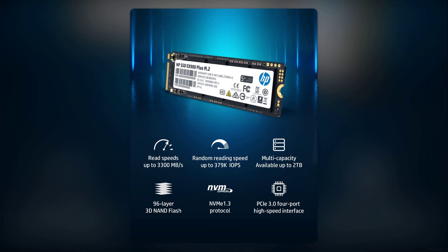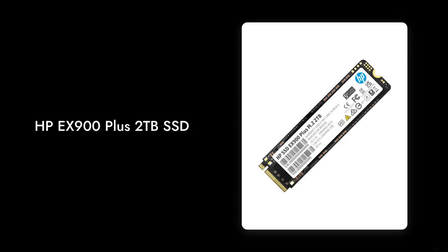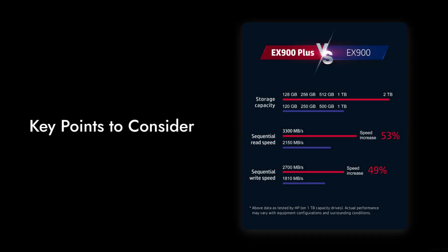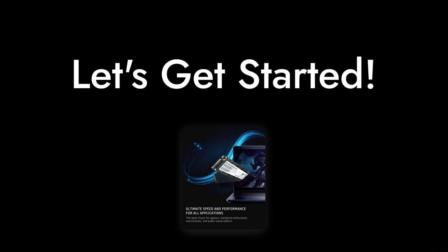Welcome to Critical Reviews. Today we're diving into the HPE-X900 Plus 2TB SSD. While it promises high performance, there are some critical points you should know before making a purchase. Let's get started.